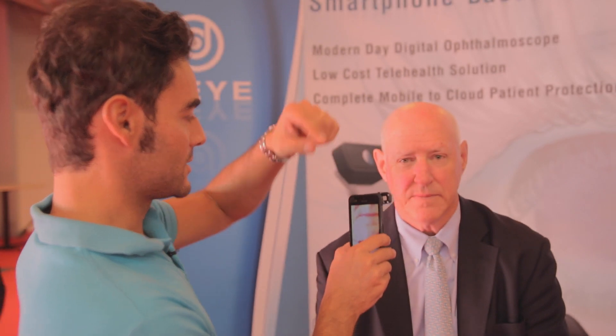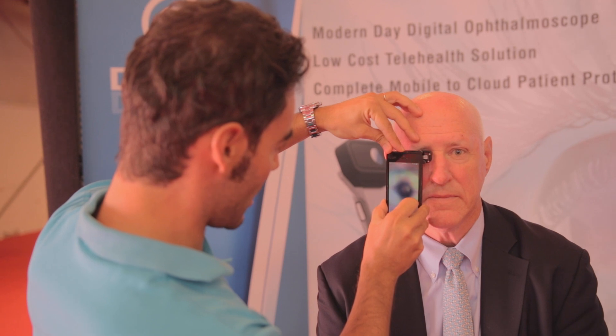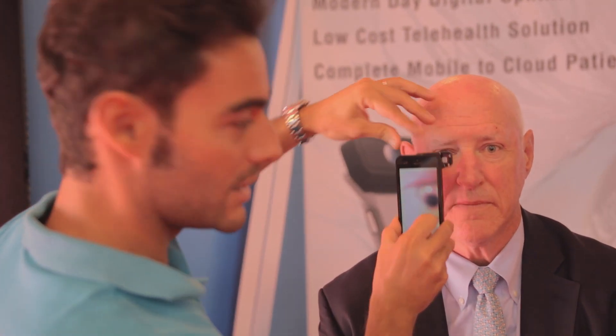This is the demonstration for the undilated eye and it's really fast. Look straight ahead please. Eye search for the optic nerve and wow — we just have the optic nerve in a few seconds.